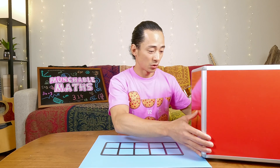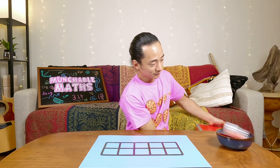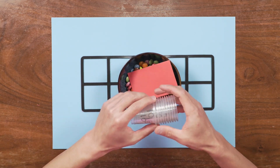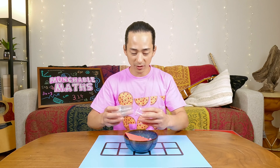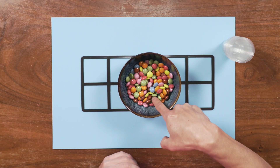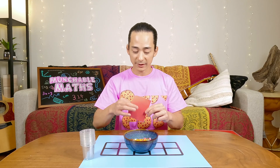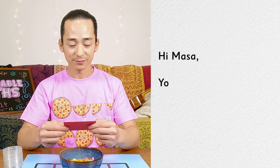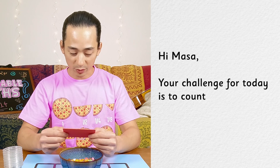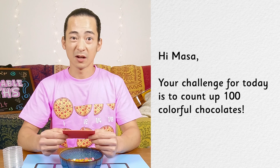Are you ready? What is this? I see we have some cups here with the number 10 written on them. That's interesting. And we have a bowl full of colorful chocolates. And we have a note. Let's see what the note says. Hi Masa, your challenge for today is to count up 100 colorful chocolates. 100!